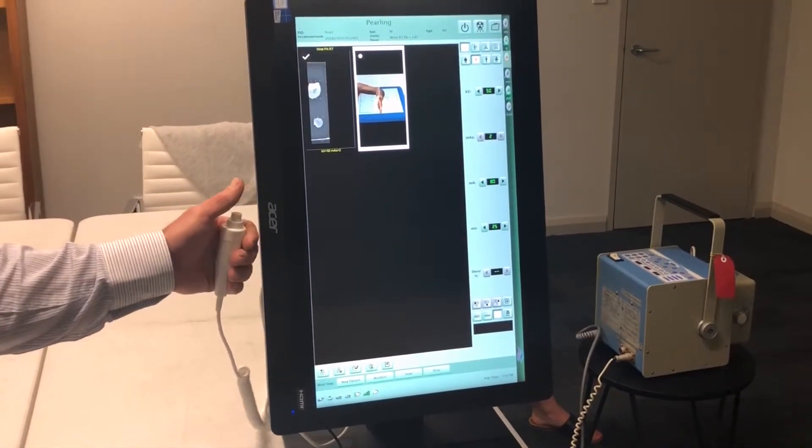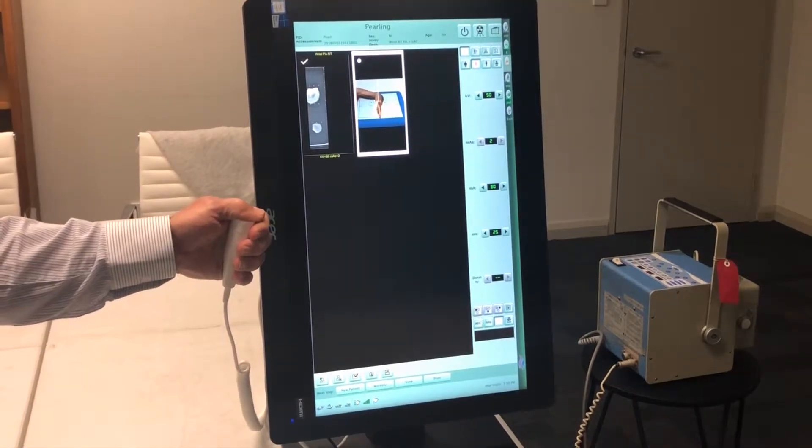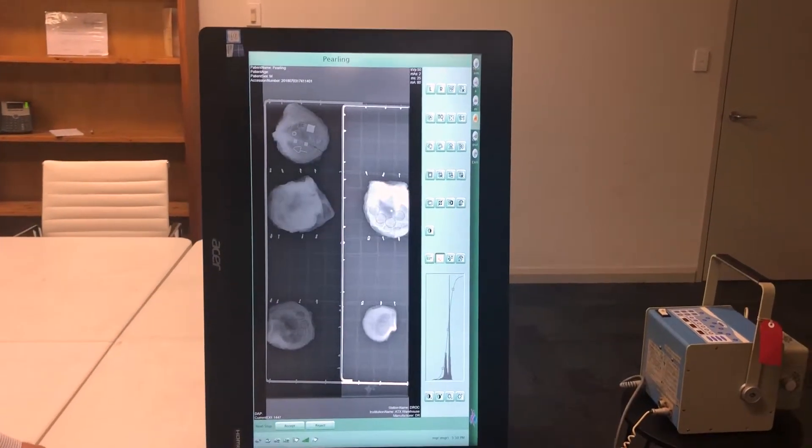I'm about to expose and you'll see the image come up in about three seconds. We're exposing now. The exposure's gone off and now we're looking for the image to come up — and there it is.